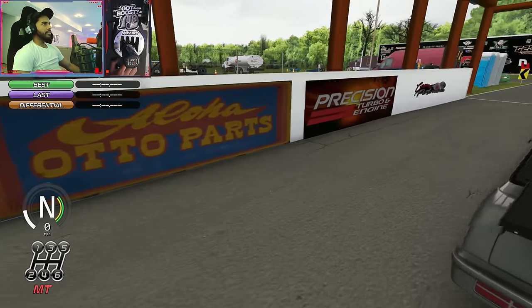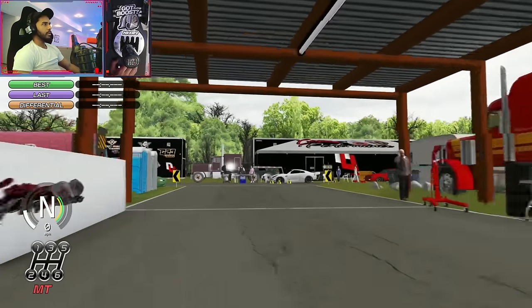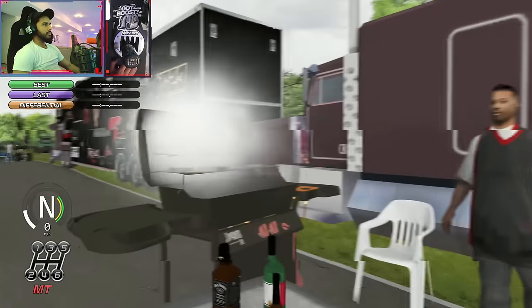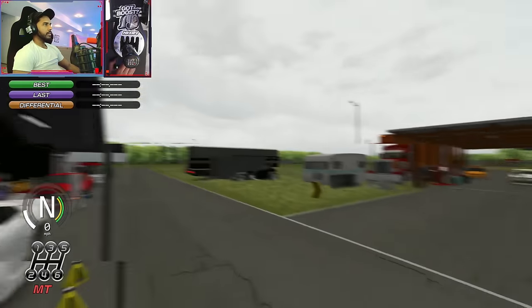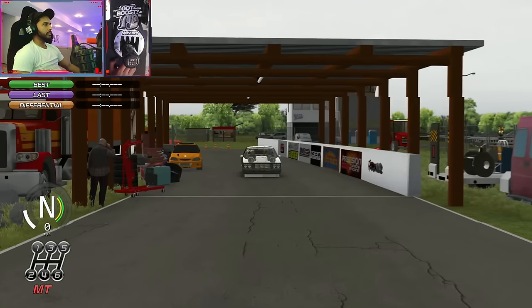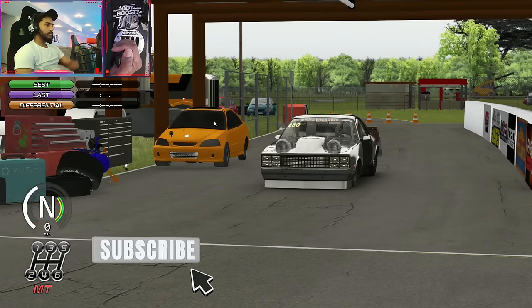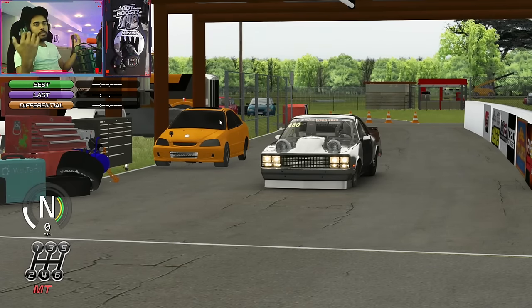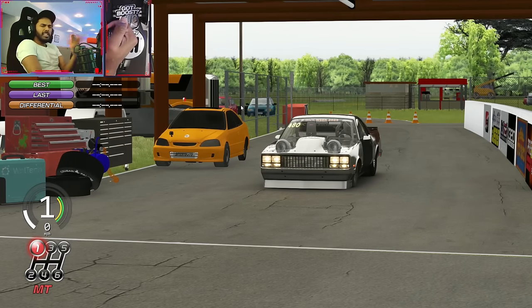We're gonna drive this thing straight to the strip and test it out. We've got a nice little track here — this dude's like frozen or whatever, cooking some barbecue stuff out here, but I'm here to break some records. I like turning on the lights on my cars — even in the day when I drive in real life I turn on all my lights. It just looks more alive, I don't know.